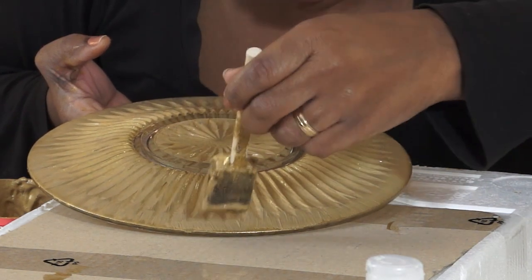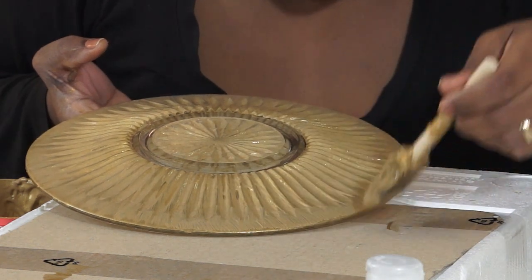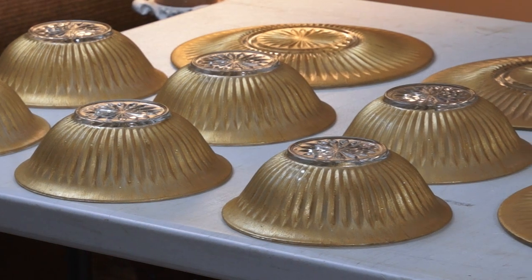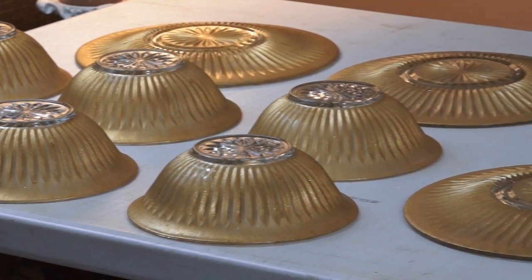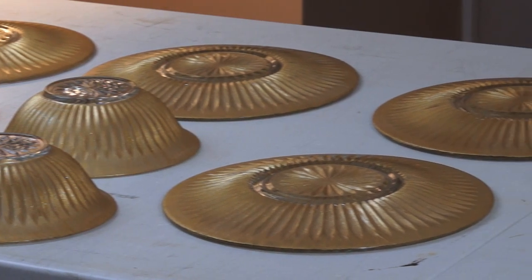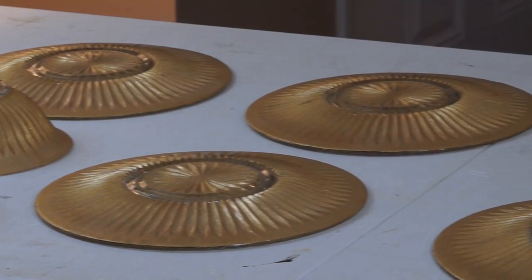Once they're all done, you can follow the instructions on the back of the paint bottle about baking or curing the paint using heat from the oven — so follow those instructions carefully. Or you can let them air dry for 21 days, which is exactly what I'm going to do.